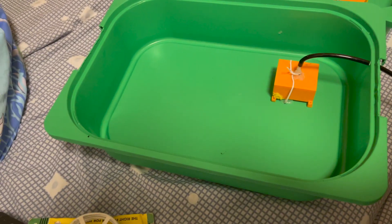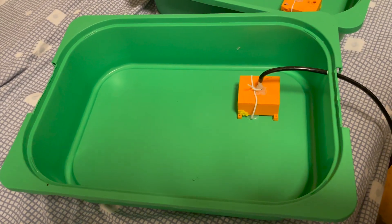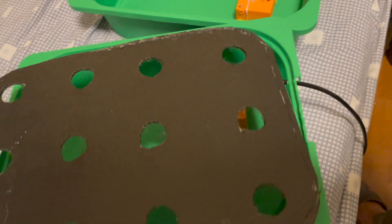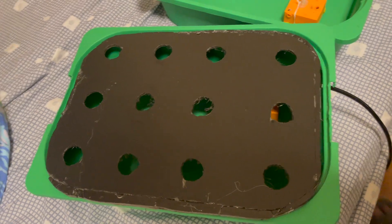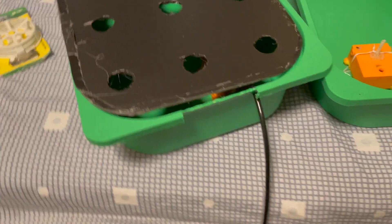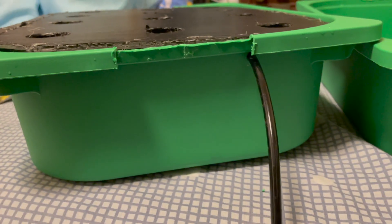Then we can cut a foam board — the black one — to block the light, and drill as many holes as you need to grow your vegetables. We will put in the net cups afterwards with the vegetable in cotton.